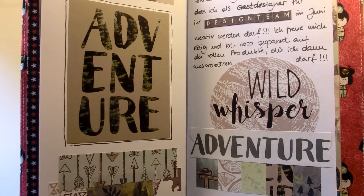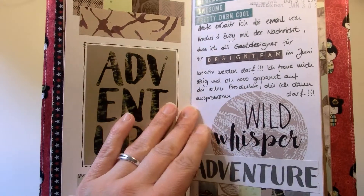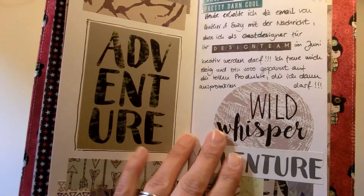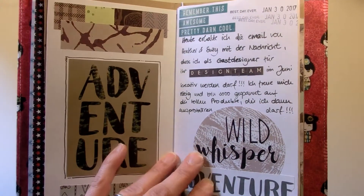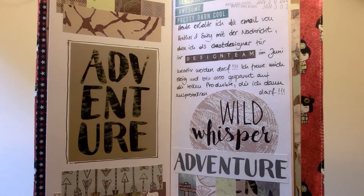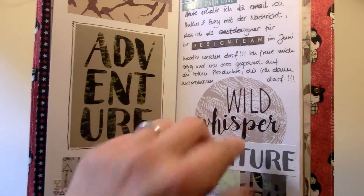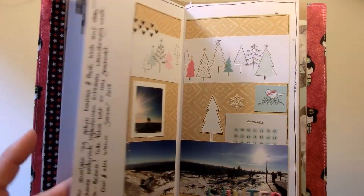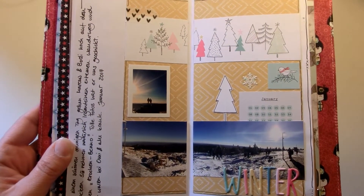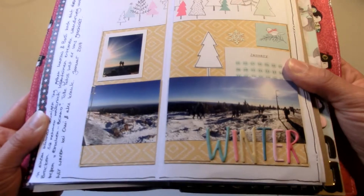I documented that I received a message from Wild Whisper that I will be guest designing for them, and I used papers from my first order to document that. If you are not familiar with Wild Whisper, it's a new scrapbooking company from Canada — I will link their website in the description box below. You can see my first layout; I used Snow and Cocoa exclusively except for that snowflake sticker.